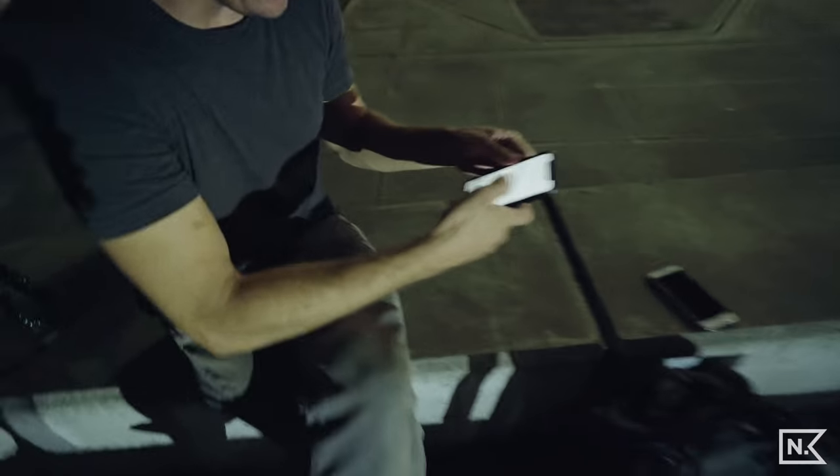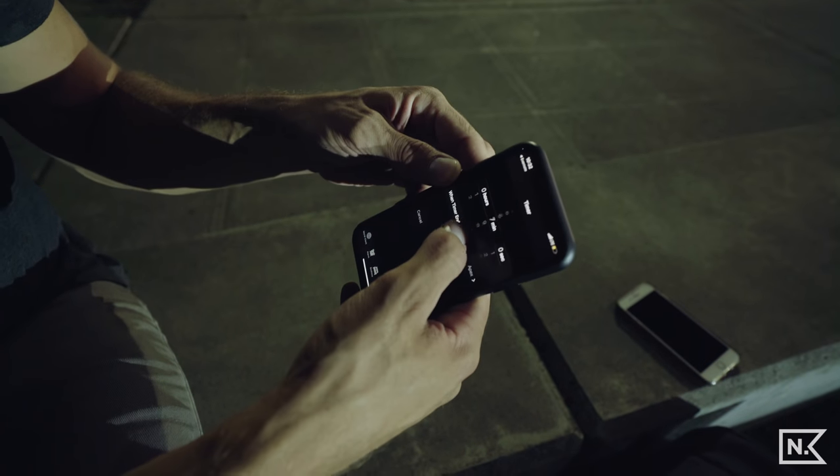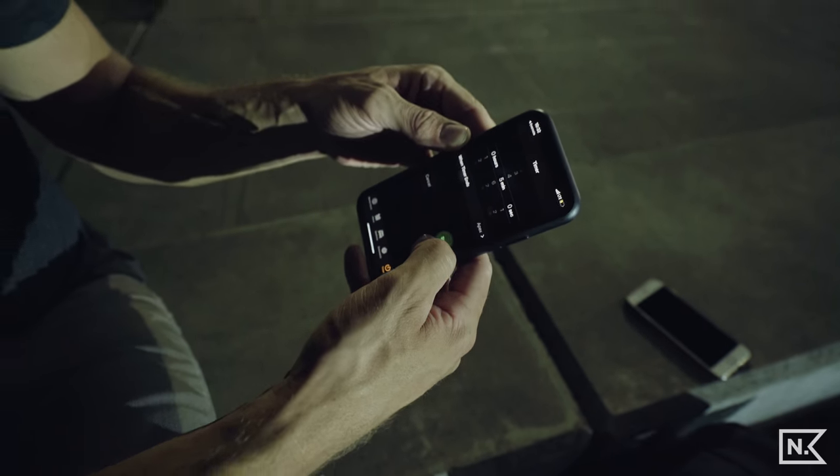Five on the timer ready? Let me get this — boom. Five on the timer ready?